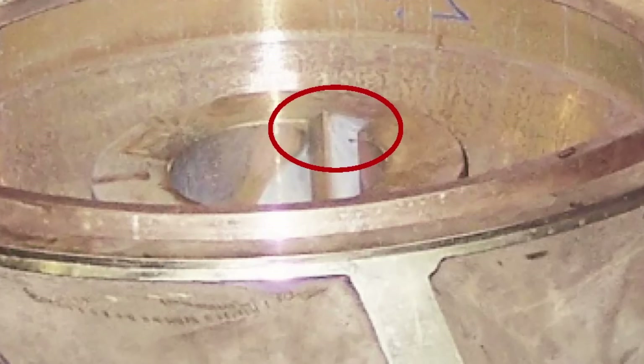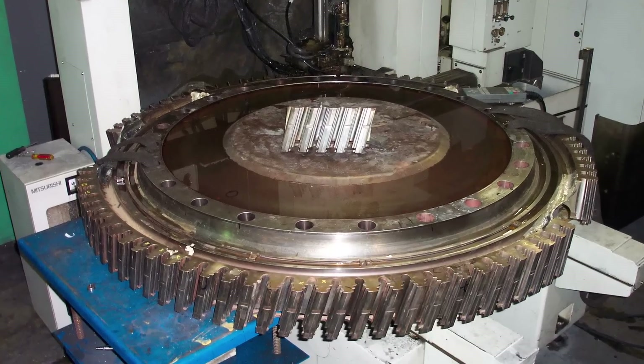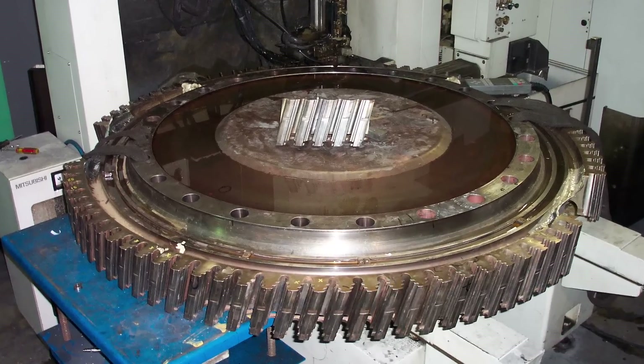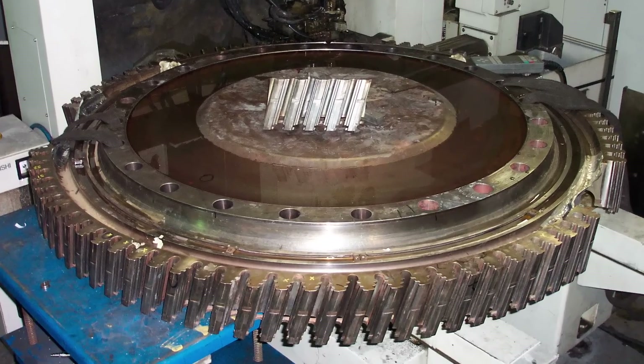There's a close-up of the keyway. They wanted a test specimen from the 7-foot diameter turbine wheel. Reliable handles wire EDM parts weighing up to 10,000 pounds.